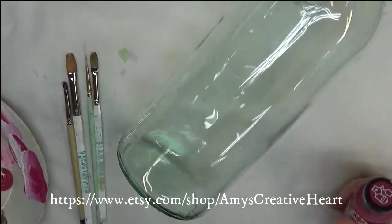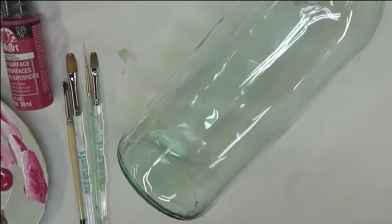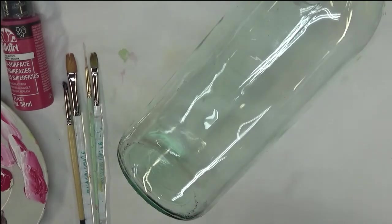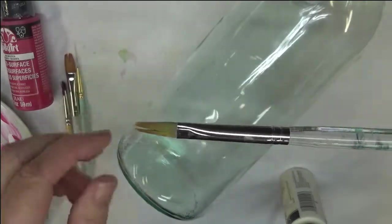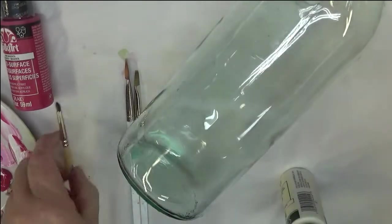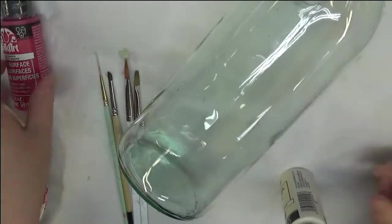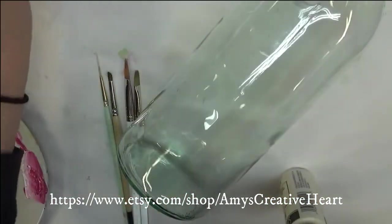Hi everyone, this is Amy. Thanks so much for stopping by my channel. Today I'm going to show you another pink flower design that I'm going to paint on this bottle — more of a flowery branch as opposed to just flowers. The brushes I'm going to be using are the number eight filbert brush, the Royal Aqua one, and then number ten. I've used these in the last couple of videos.